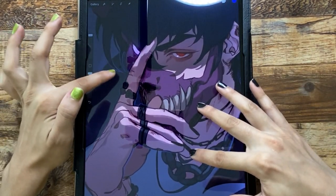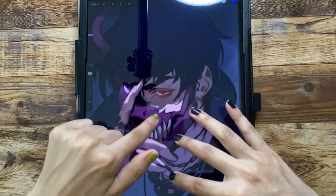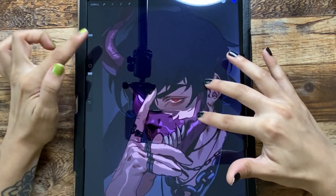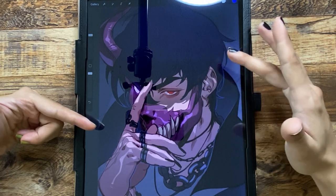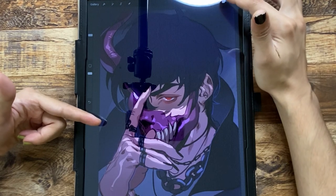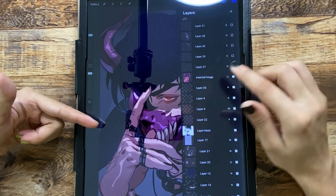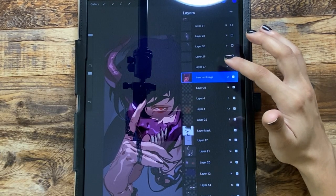I went ahead and added some borders to separate certain dimensional planes in the drawing. Then there's my screen layer — I don't always do highlights on screen; sometimes I use linear light for rim lighting, or vivid light, or overlay — it really depends on what I'm feeling in the moment.